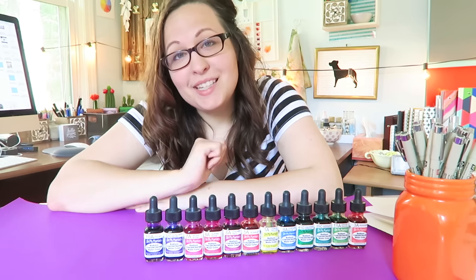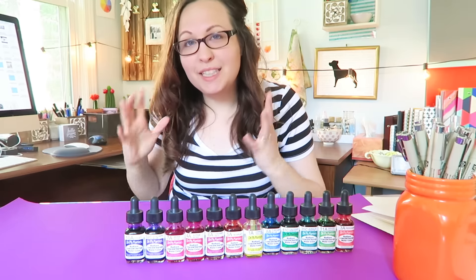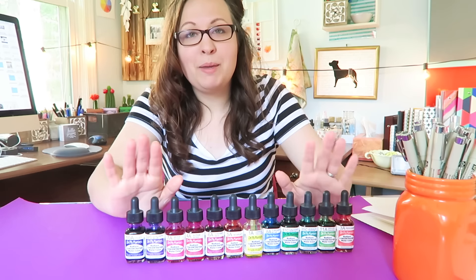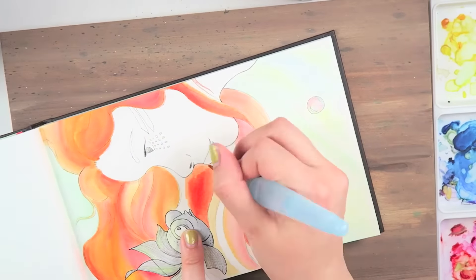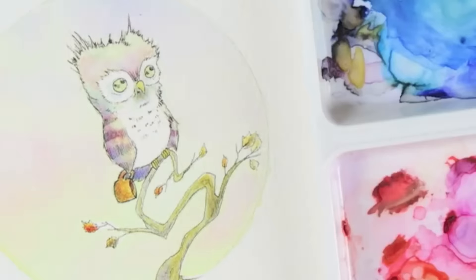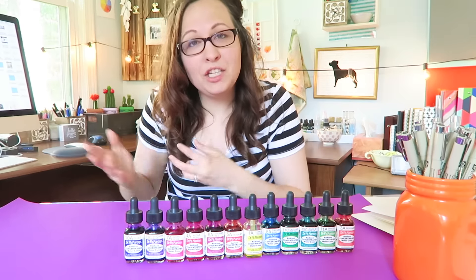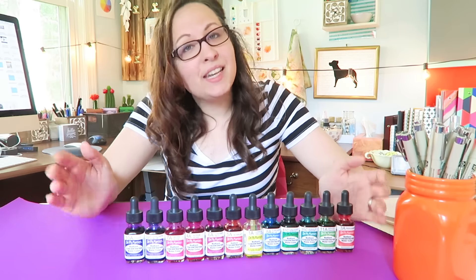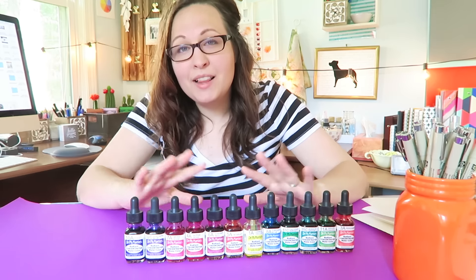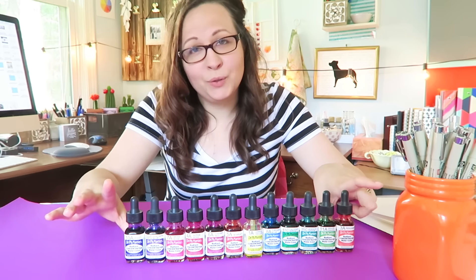If you've been on my channel since pretty much the beginning, you probably saw me painting with these right around the time I started. My husband blessed me with this gift of watercolor concentrates about two years ago. I'm not sure if they were new at that time, but they were definitely the trending thing for watercolor and have just continued to get bigger and bigger. There are a lot of questions around these, and today I'm going to be answering some of those.